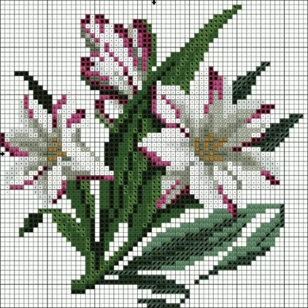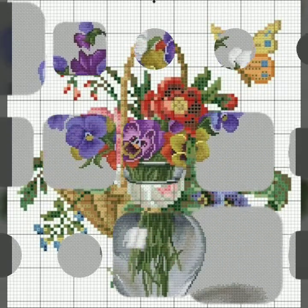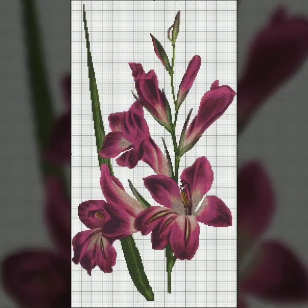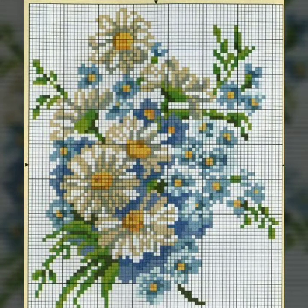Bismillahirrahmanirrahim, assalamu alaikum viewers, welcome to my channel — A Stunning Handwork Idea. Today we have brought you very beautiful, gorgeous flower cross stitch hand-embroidery patterns. It is a very beautiful and attractive idea, gorgeous design. You are watching on A Stunning Handwork Idea channel — watch the full video and get beautiful ideas from this video.